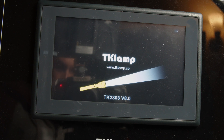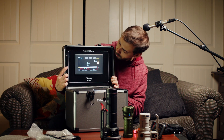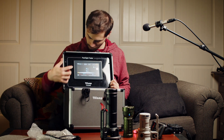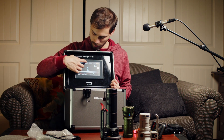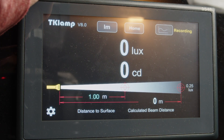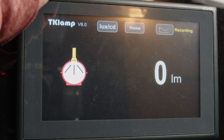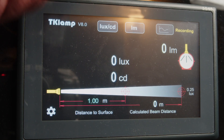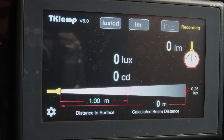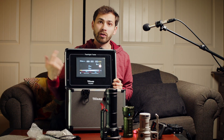So turning this on, it looks a little bit different. We've got our lux reading, we've got our lumen reading, and if we tap up at the top this is just a lux reading — it'll tell us our candela and lux. And then this is just the lumen reading, which was on the previous version of the firmware. We also have a home button. Right here it says TK Lamp V8.0, so that's the newer firmware.